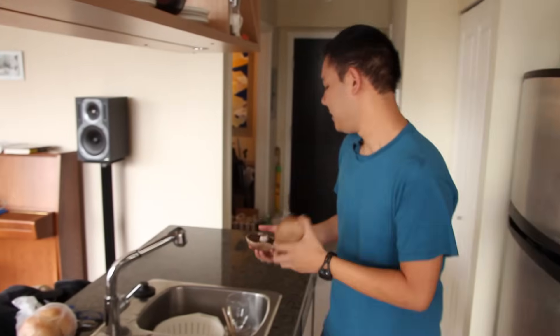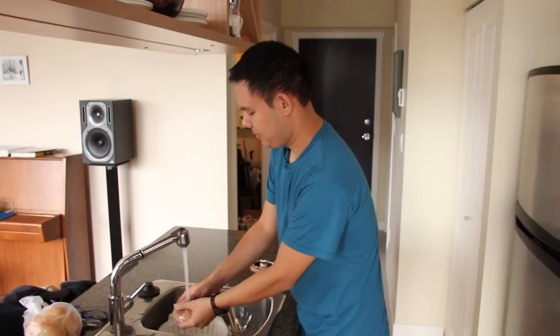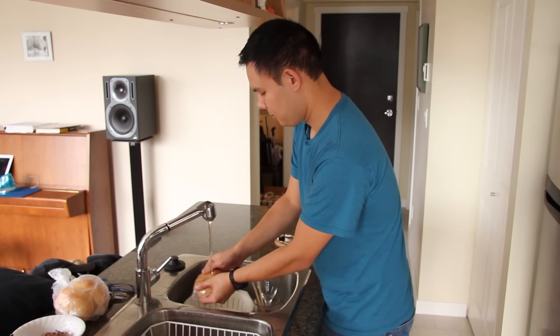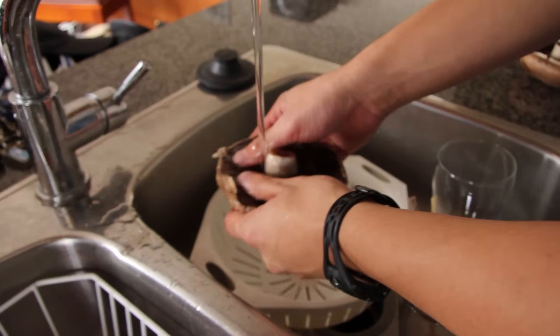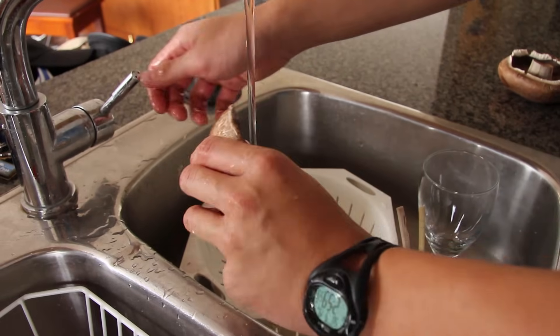First I'm going to wash them because they tend to collect dirt, so you want to wash the caps really thoroughly. Sometimes the gills underneath can collect dirt, so make sure you wash those really well or you can scrape them out too. They kind of have a slightly bitter taste. I'm going to leave them in today.